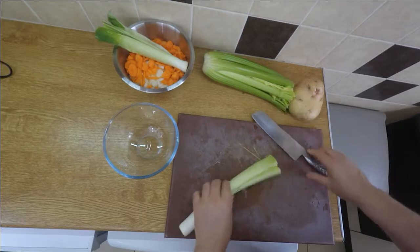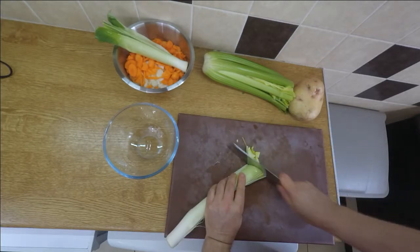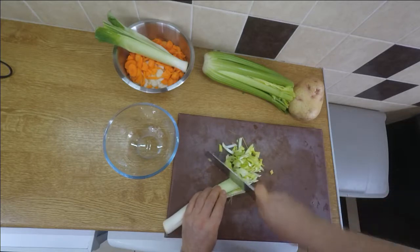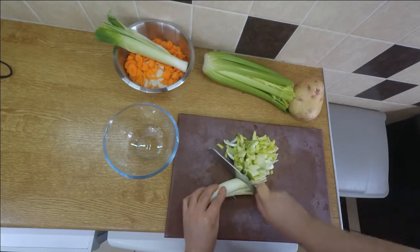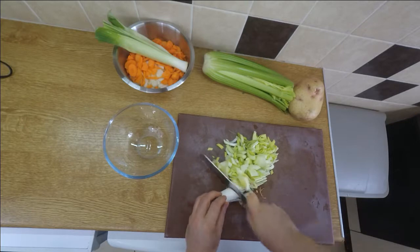Back to the leeks — I've got the leek back, washed and cleaned up. Now I can run the knife through it as fast as I like and cut it into pieces. You can cut it into bigger chunks if you like, whatever floats your boat — it's up to you.